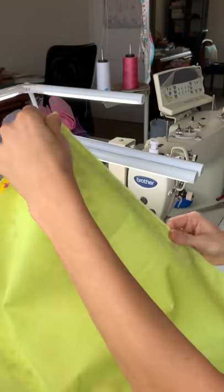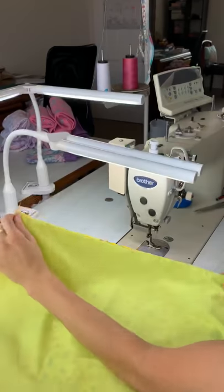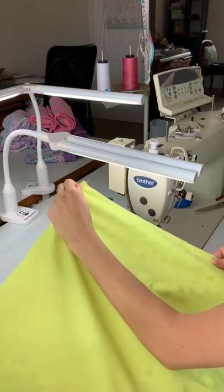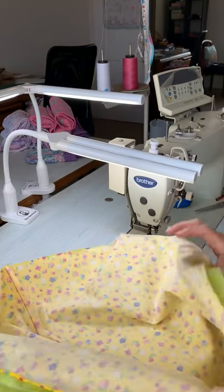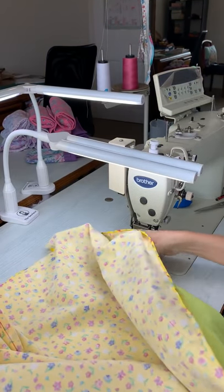There are instructions on the website that I'll link to. I've actually changed the production method a little bit because I just think this is a much easier way for you all to sew these together. So once again, 1.5 cm seam allowance. You're going to be sewing around this front curved edge all the way up.